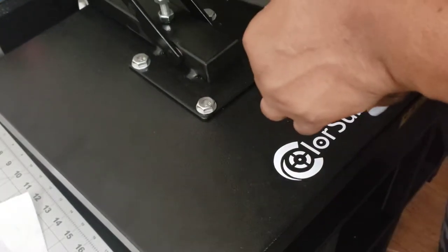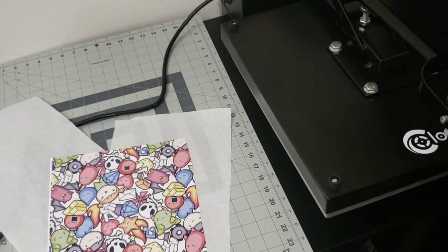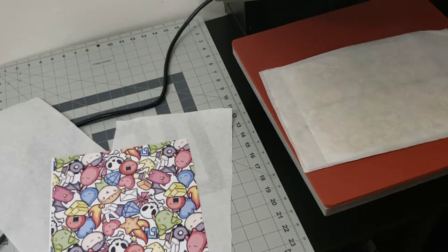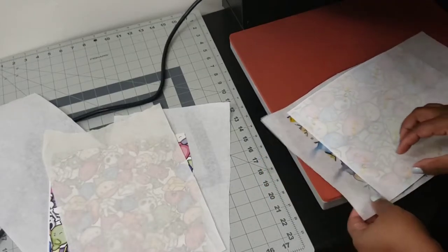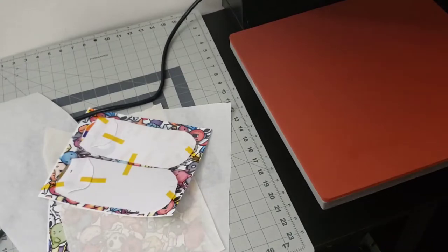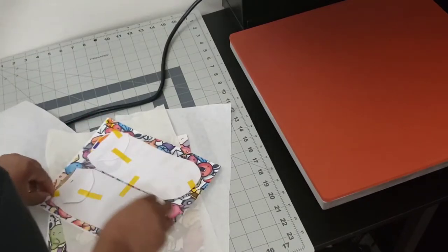The paper I'm using is the A-sub paper. I did print my design on a 13 by 19 so that I can get both the front and the back on one sheet. Here is the top side of the socks after I pressed it — it is hot. I still haven't learned my lesson about heat gloves yet. You see all that blowout on that paper — that's why the butcher paper is important.